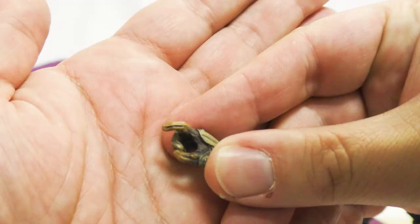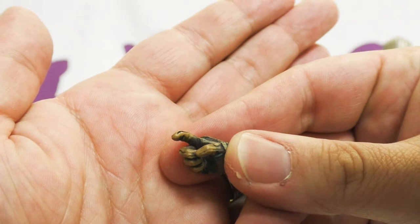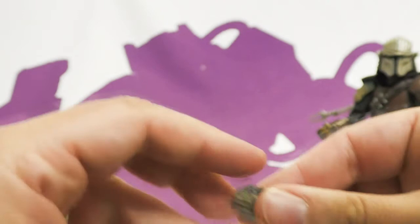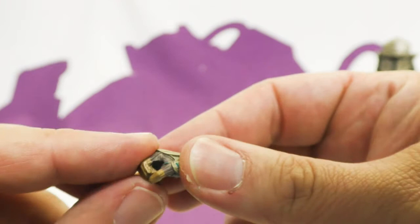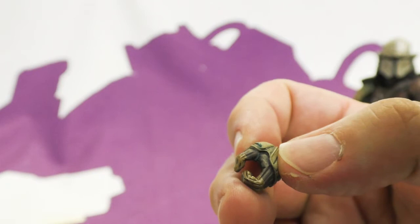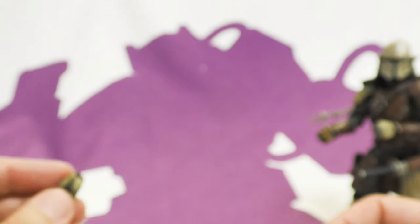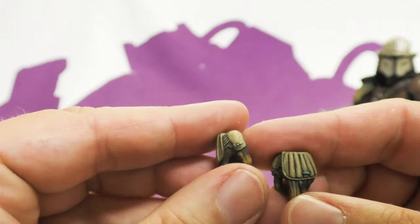He comes packaged with left and right fists for action posing, plus a plethora of hands: a pointing finger/rifle hand, a rifle gripping hand, a sword holding hand, and the other side sword holding hand. So you can have him hold the gun, rifle, or sword in either hand, or have him punching. They all have the same great paint work and sculpt, and they pop on and off simply.